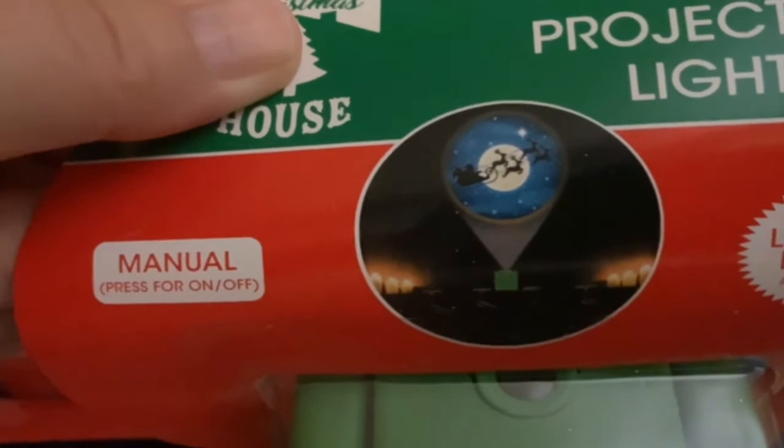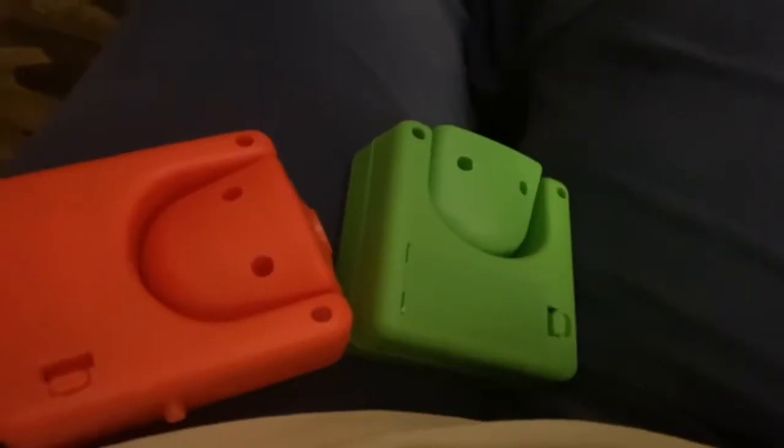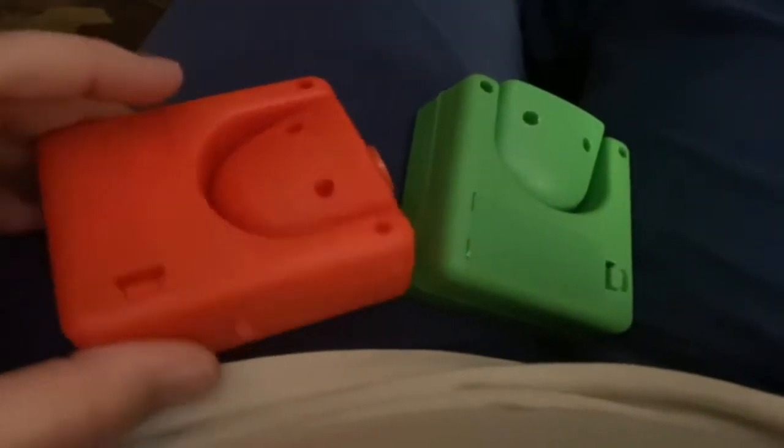So it takes two AAA batteries. We're gonna open these up, put our batteries in — I'll be right back. Okay, I've got the batteries in. There's a little battery pack here and there's an on and off switch.